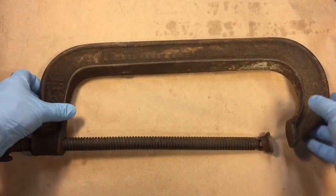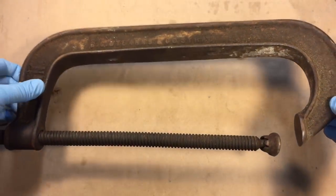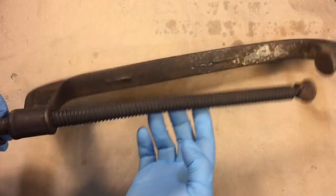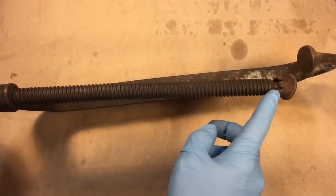The clamp is a Stearns & Company — you can see the lettering there — Stearns & Company from Syracuse, New York. Even though they call it a 12-inch clamp, it's 20 inches in length overall. But like a lot of these longer clamps, through the years they get bent, and you can see this thing is bent.